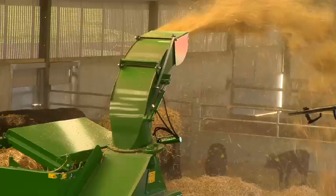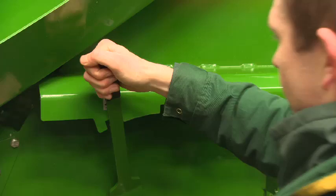A twin-speed independent gearbox allows the operator to easily adjust the RPM from 280 RPM for feeding silage or hay, up to 540 RPM for distributing straw for bedding.